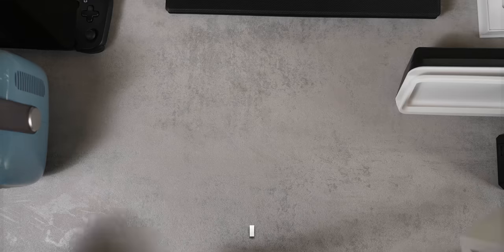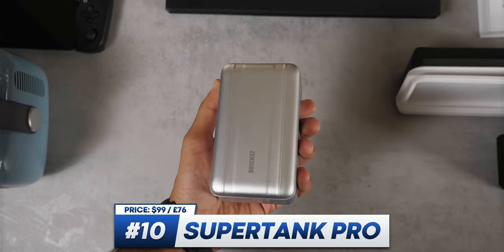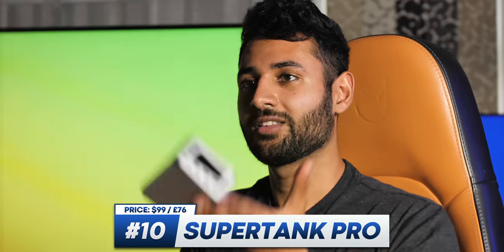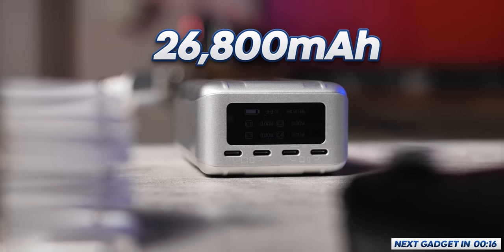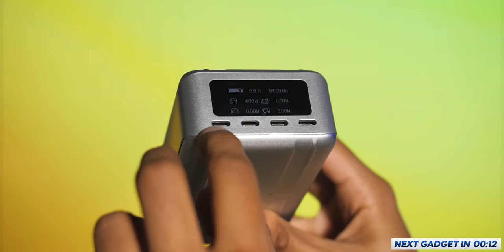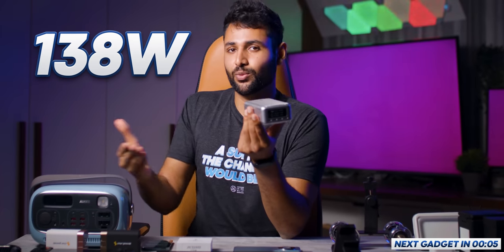Now I've got a couple of power-related products, and each one is more extreme than the last. First up is the SuperTank Pro, which admittedly already sounds pretty extreme. It's a power bank and it's just good at everything. It's compact, it's got a nice sturdy aluminium alloy body, a huge 26,800mAh battery, 4 USB-C ports — 2 higher power ones for laptops and 2 lower power ones for phones and earphones — and overall this thing can push a total output of 138 watts. So chances are whatever you're charging will charge at full speed.